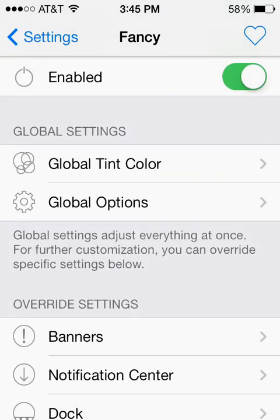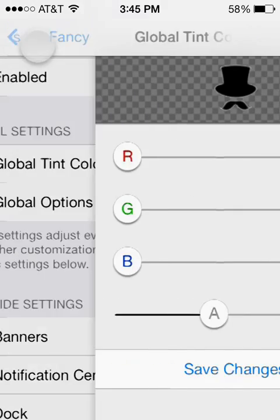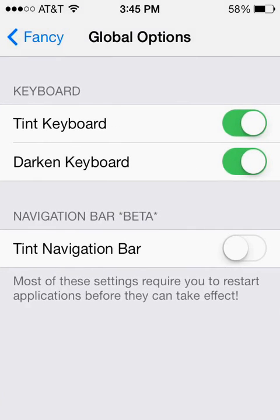So first let's go into the global options. I have it set so that the keyboard is tinted and darkened. We'll come back and show you what that does, but for now just turn both of those on. Then go ahead and scroll down to your keyboard.